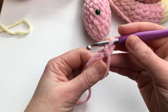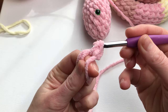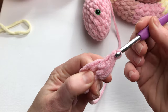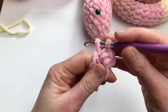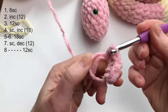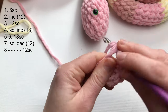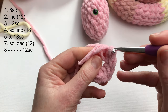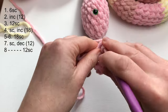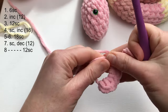In this amigurumi circle I will make six single crochets: one, two, three, four, five, and six. Close your magic circle.